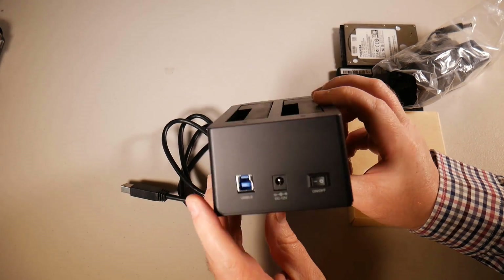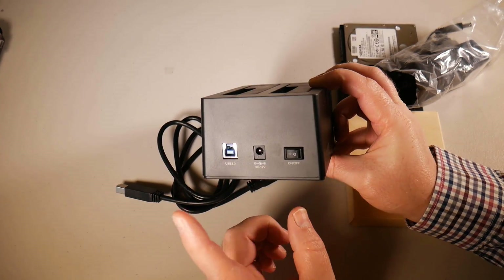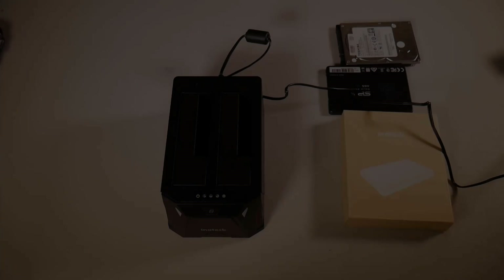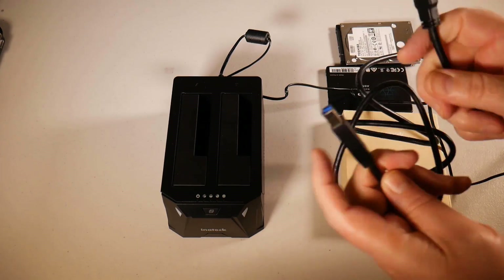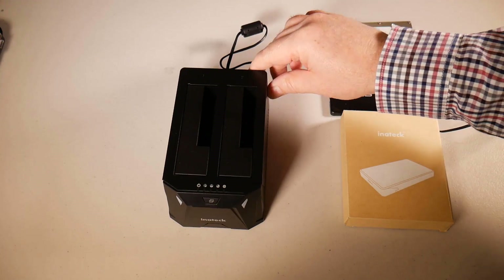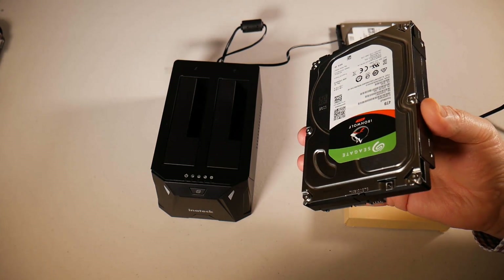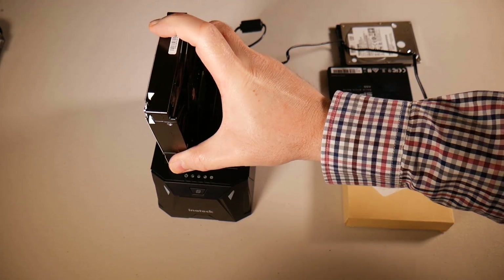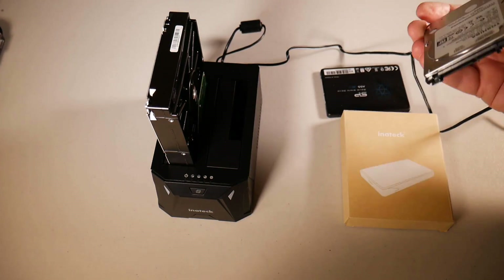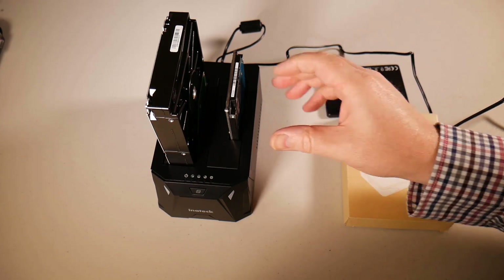There are anti-slip rubber feet on the bottom, and at the back of the unit there's a USB 3.0 port, a power input, and a power switch to turn the device on or off. There's also a power brick with a three-pin adapter — if you're in Europe you'll probably get a two-pin adapter. The USB 3.0 cable plugs in here and then into your computer if you want to clone or copy data that way. We're going to use the offline method by just using the power adapter. The 3.5 inch drives simply drop in, and you can copy to a solid state drive as long as the destination is equal or larger than the source.